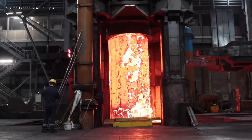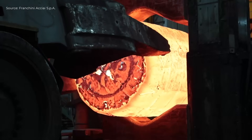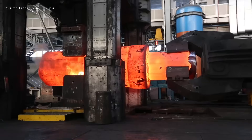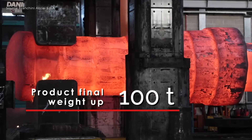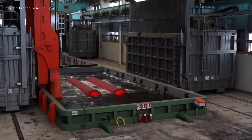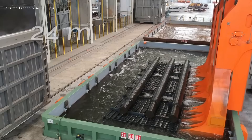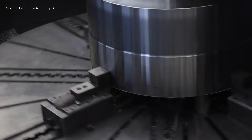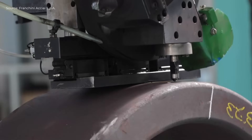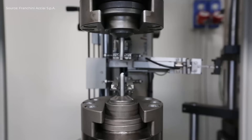Heat treatment follows, where furnaces reach up to 1,150 degrees Celsius and quenching is performed in water or polymer. Afterward, CNC machines perform rough and fine machining. Quality control involves ultrasonic testing, dimensional checks, magnetic particle inspection, and Brinell hardness testing. The finished pipes are packed and shipped worldwide, ensuring compliance with international standards through certified systems and rigorous internal inspections.